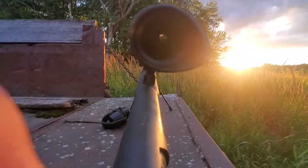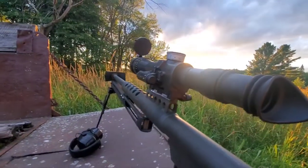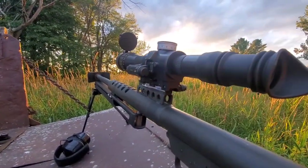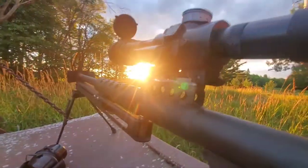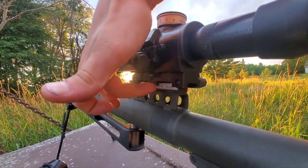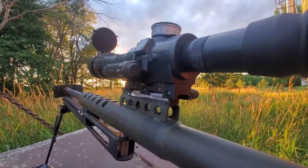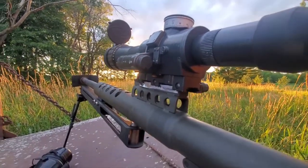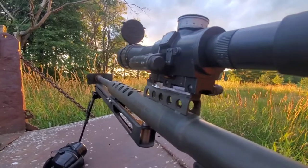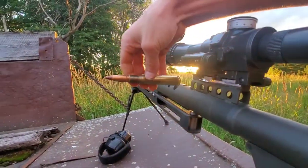It has an illuminated reticle. It was European-made so it didn't fit correctly — I had to put a few aluminum shims in there to make it sit in right. We have three rounds of remanufactured tracer.